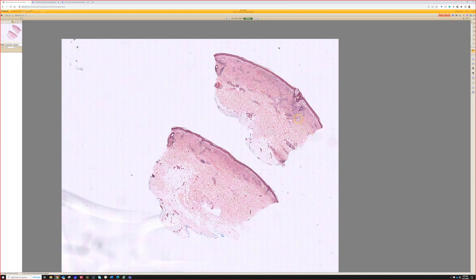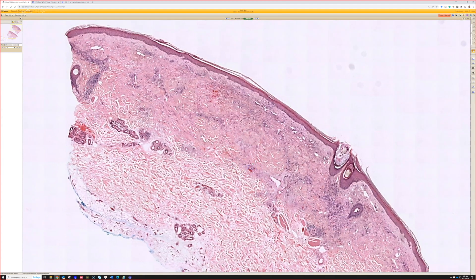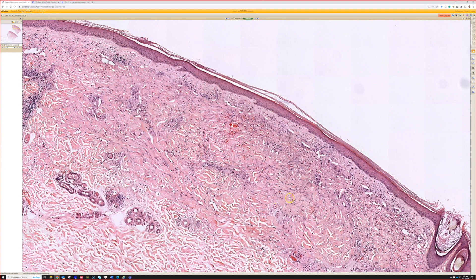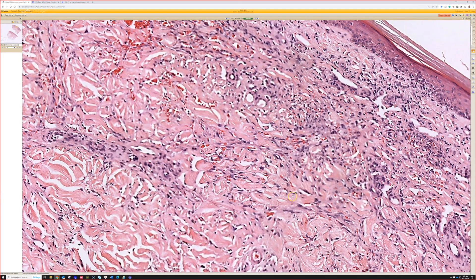We have a small punch biopsy, and you get the sense of a busy dermis, often the superficial aspect of the dermis, just some increased cellularity and maybe a little blood. And then you can start to see some slit-like vessels up top, or what look like some potential slit-like spaces, and then maybe some spindled cells kind of interstitially.